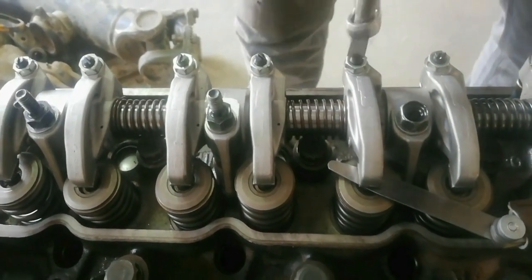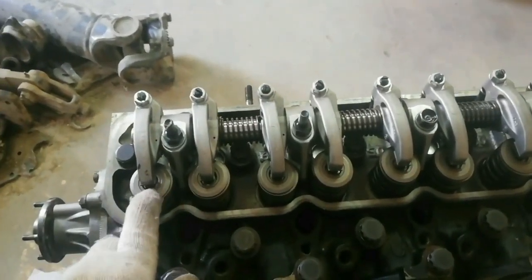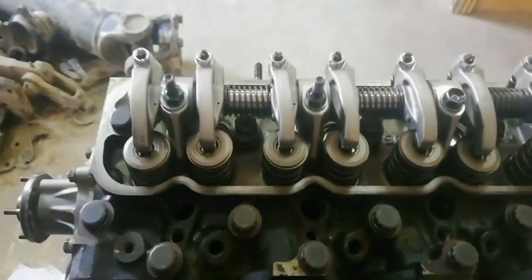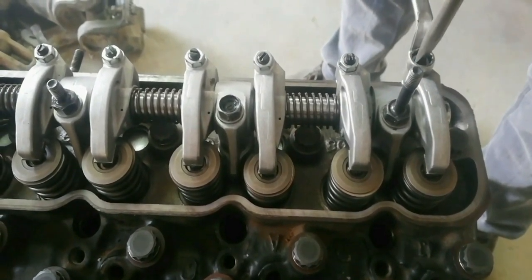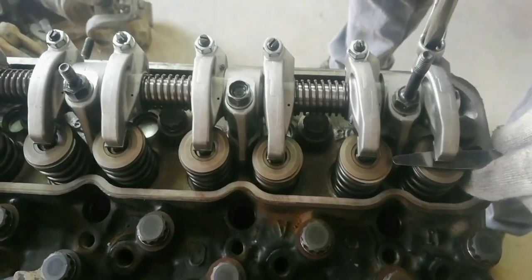To find TDC on the compression stroke of piston number 4, turn the crankshaft pulley going right. While turning, wait until cylinder number 1 push rod slightly pushes the intake valve. Piston number 4 is the running mate of piston number 1. Now cylinder number 4 is at TDC on the compression stroke — set up the valve clearance with the same procedure.